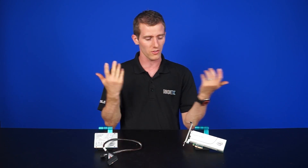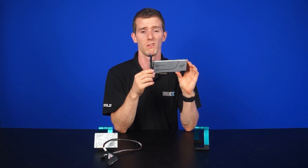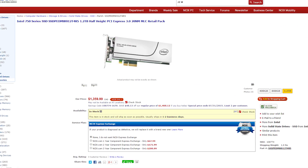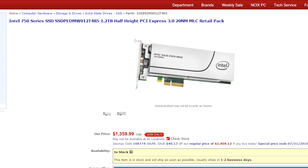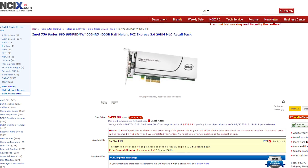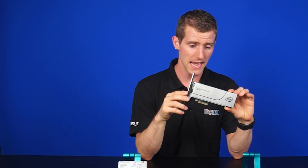In conclusion, the Intel 750 series NVMe SSDs are as amazing and fast as they claim to be. The Samsung SM951 series is just as fast, but it's quite difficult to actually buy one right now, and it only comes in a maximum capacity of 512GB, which is just less bragging rights than 1.2TB. The high performance does come with a high cost though — over $1,300 CAD for a 1.2TB version and $500 CAD for the 400GB version. But that's the price you pay for NVMe: low latency, high speed, and sex appeal.